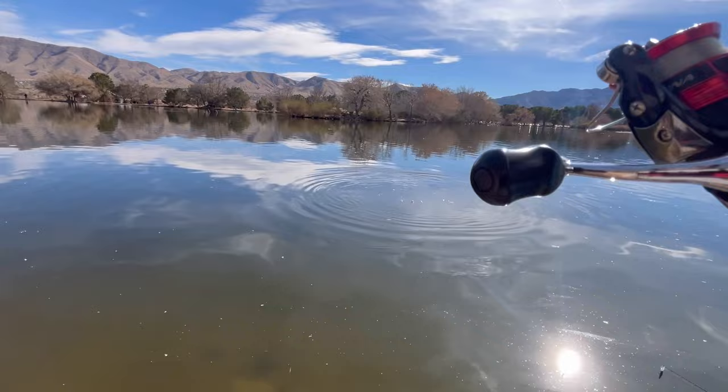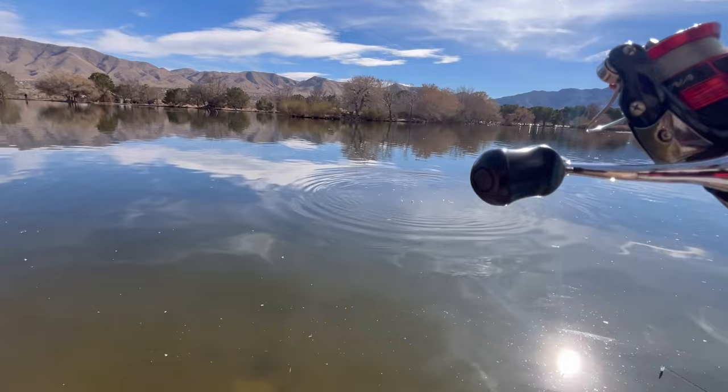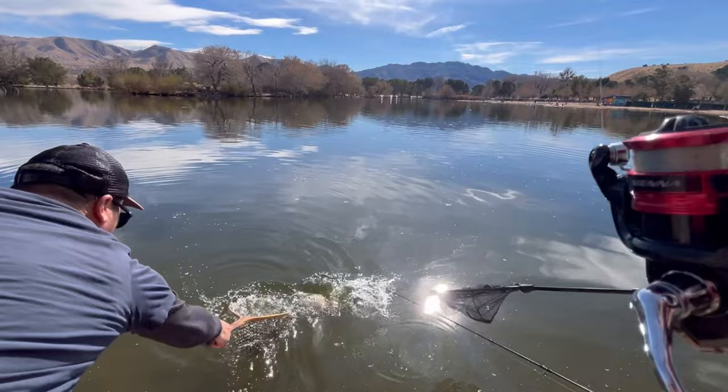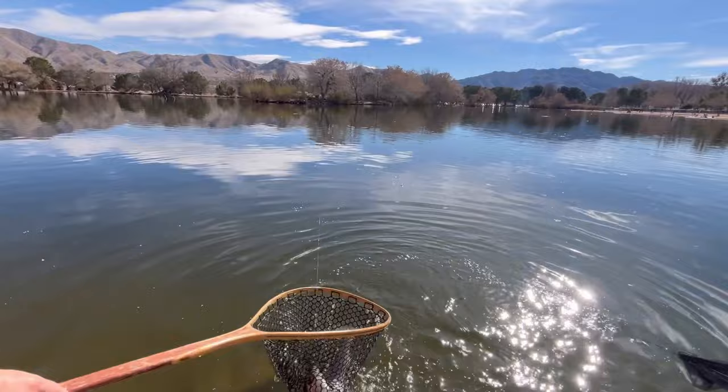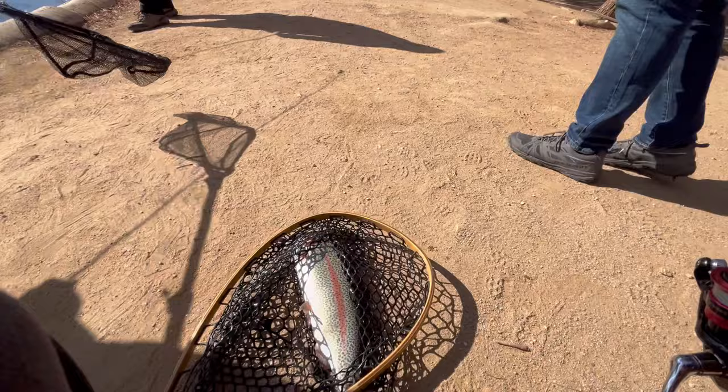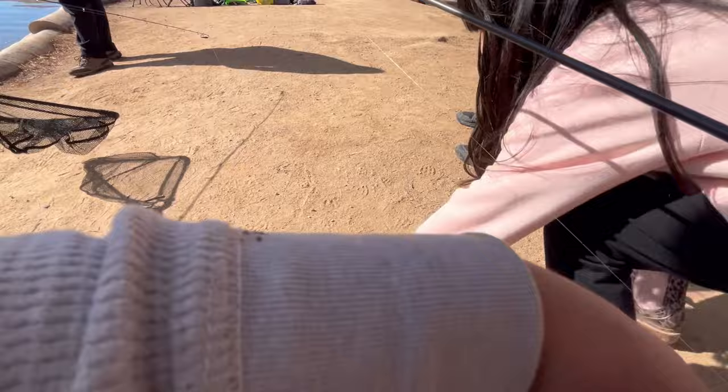My dad caught something — just a little jig. Mini jigging, that's my thing. It's a laker color — you gotta clean them up, make them look nice and pretty for the pictures.